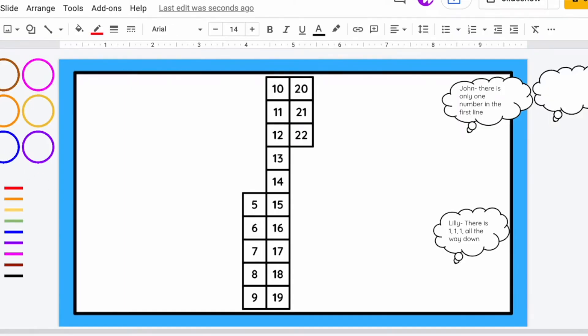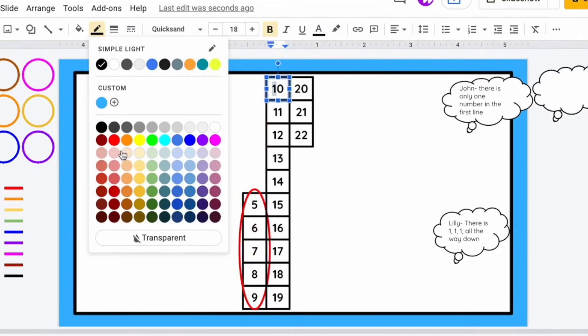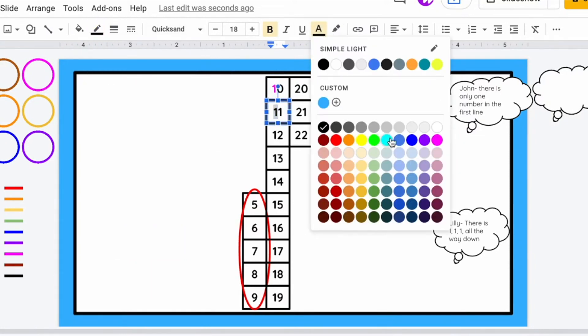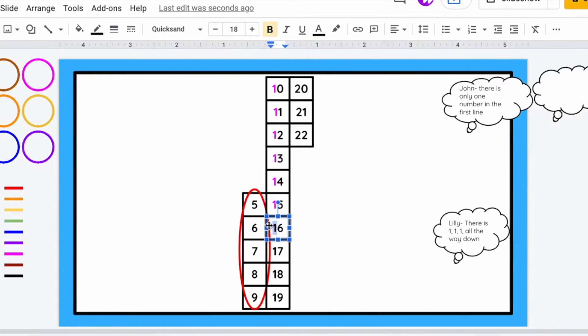This is showing how you might do the same thing in a digital version instead of written out. If you were distance learning or wanted to go digital and save their work in a more compact place, you could do the same thing digitally. It might take a little longer to change all the colors, but you can do the same thing by highlighting different areas and adding their thoughts into speech bubbles.